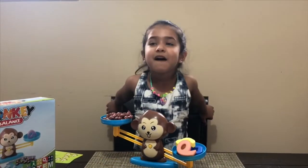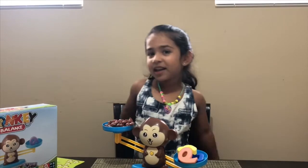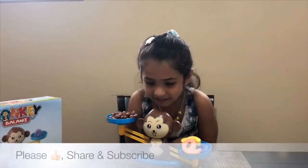Thank you for watching my video. Like, share, and subscribe.